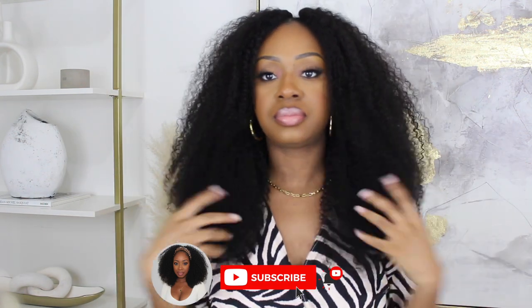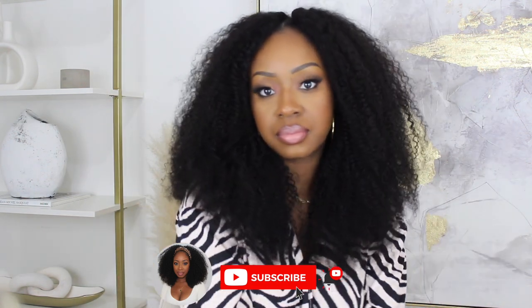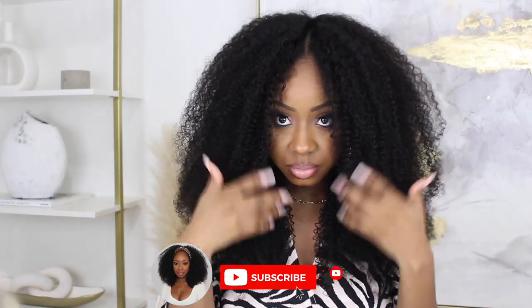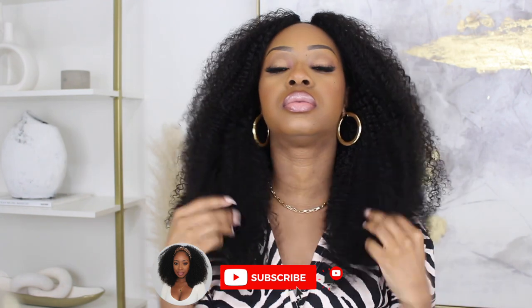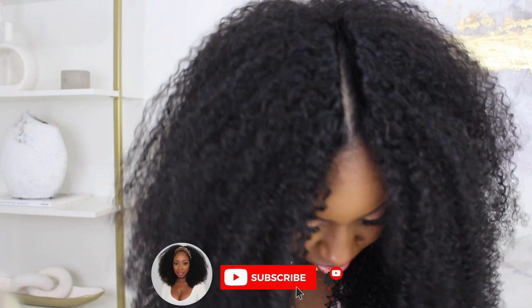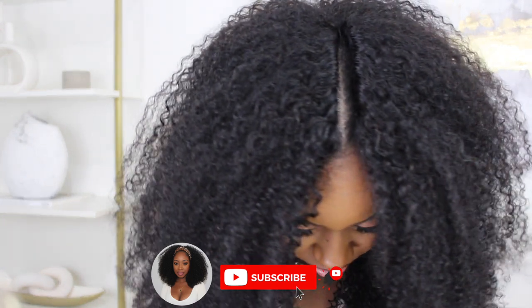I want to show you a couple of different styles and really zoom in so you can see how gorgeous this parting is. This is different from the V-part — this is the eye part, where it has a natural kind of hairline. It's perfectly rolled over and gives a more natural look.